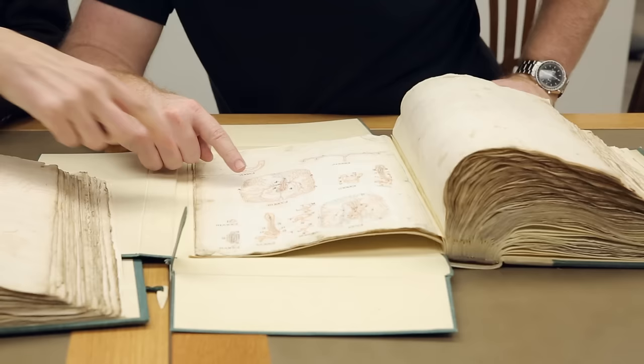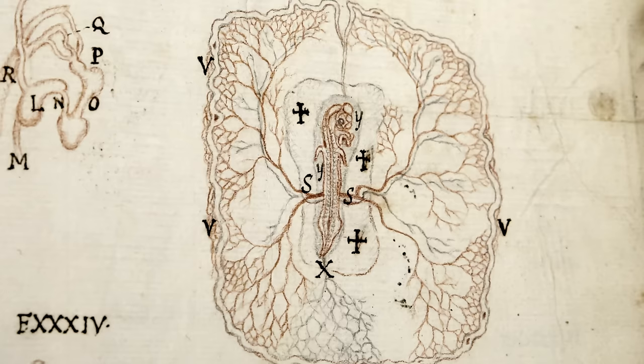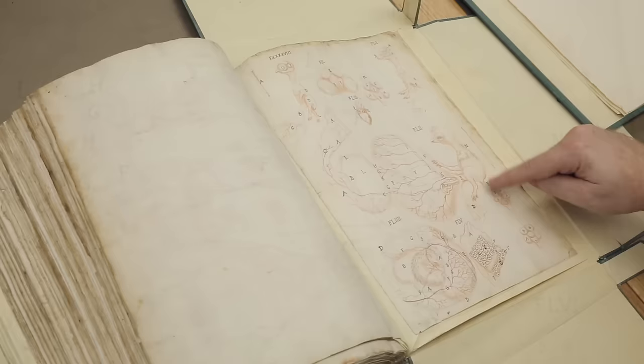Here we have embryos — they're rather more sketchy, but you can see the embryos in the centre and he's drawing the blood systems around them. And look at this — a chicken embryo — and here it is becoming more chicken-like.